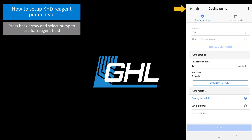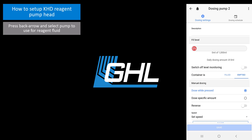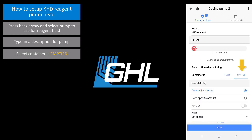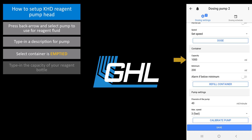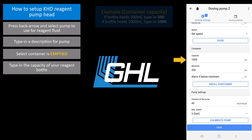Press the back arrow and select the pump that will be used for the reagent fluid. Type in a description for this pump. Select container is emptied. This will tell your primary device to reduce the reagent bottle fluid count each time a KH test is performed. Scroll down to the container section and type in the capacity of your KHD reagent bottle. If you are using a 500 milliliter bottle, type in 500. If you have a 1000 milliliter reagent bottle, type in 1000.